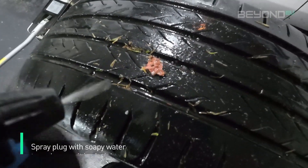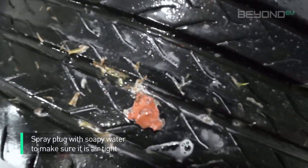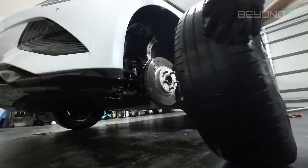Once you've got the tyre back in your garage, take the spray bottle with the soapy water and spray it around the plug to see if any air bubbles form. If you haven't got any air bubbles, the plug's sealed and you're good to go and get the tyre back on the car.